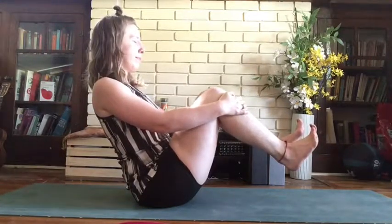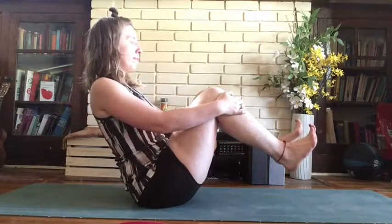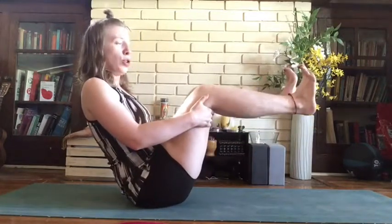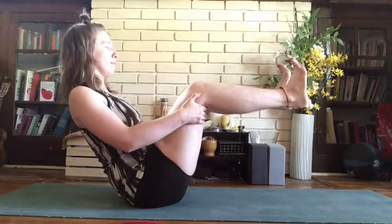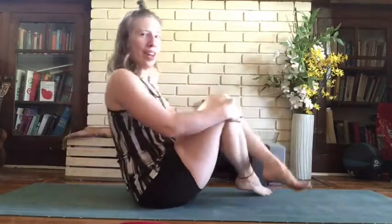Let's take some deep breaths. If this feels really accessible, you can make it a little harder by taking your hands underneath your knees and bringing your shins parallel to the floor. And if you'd like to take it a step further, you can extend your arms and see what happens. Release on your next exhale.